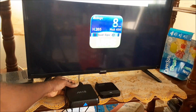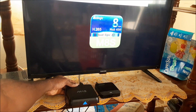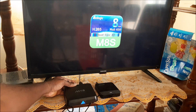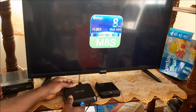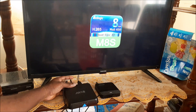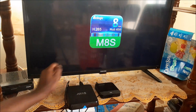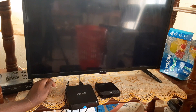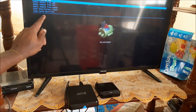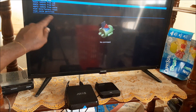You want to keep holding the button until you see the recovery mode showing. Then we are going to navigate and do a factory reset.